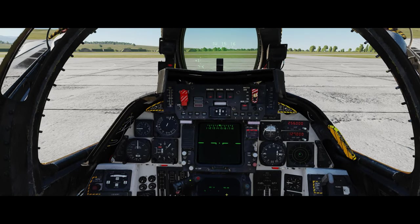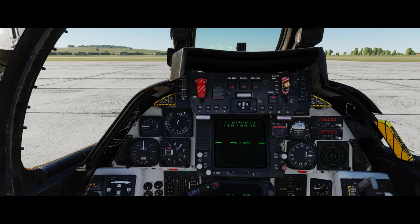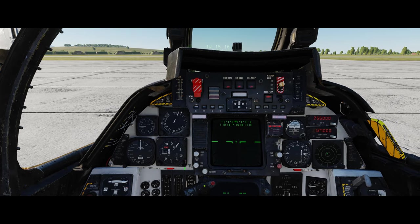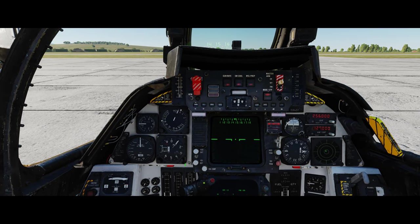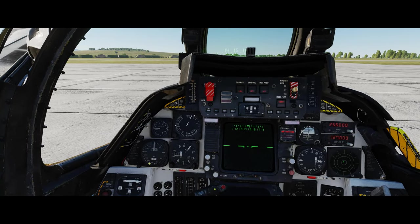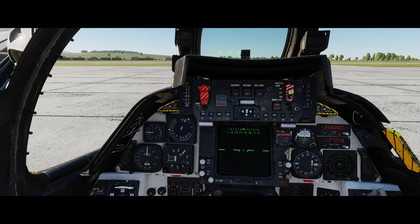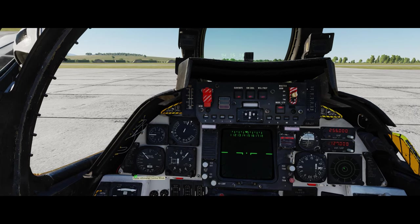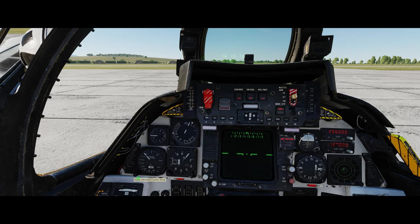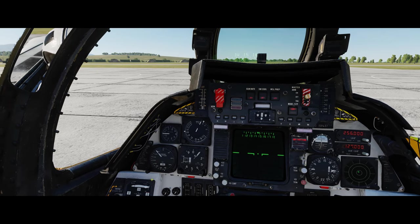In the interim we still have other things to activate. We have the radar altitude, and I usually start with the altimeter - just a right click of the mouse to get it out of standby mode. We have our pressure here which is probably fairly accurate. Then we're going to get the radar altitude system going - I usually set this to around 450 feet.